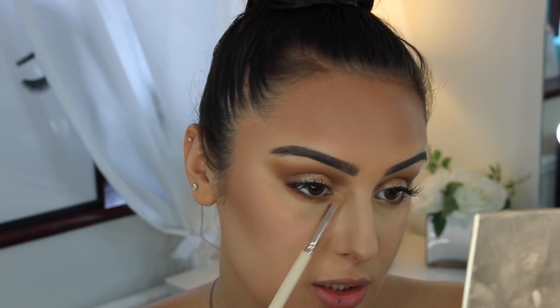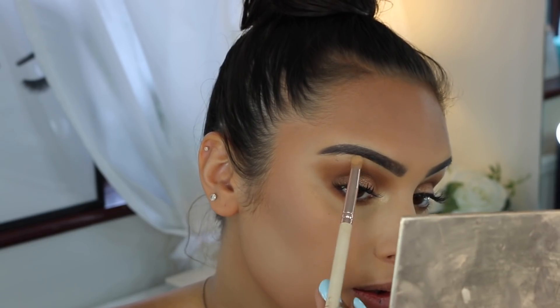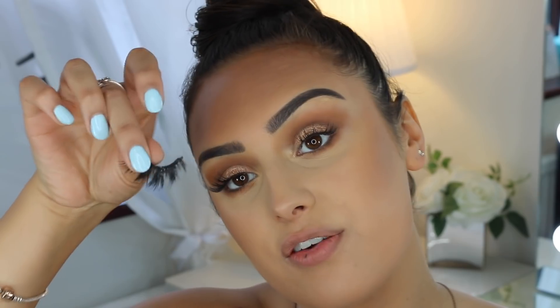I use the shade 'Champagne Chic' in my tear duct and on my brow bone, cleaning up any fallout. That's it for the eyes — really pretty and not too in-your-face, just quite subtle. I'm doing the eyeliner off camera because it just doesn't work well on camera. I line my lash line and then apply false lashes — these are from Doll Lash, I think the style is called 'Lovely.' Here are the finished eyes up close.